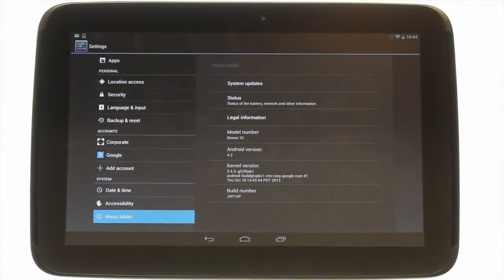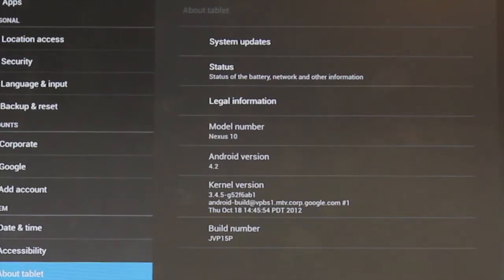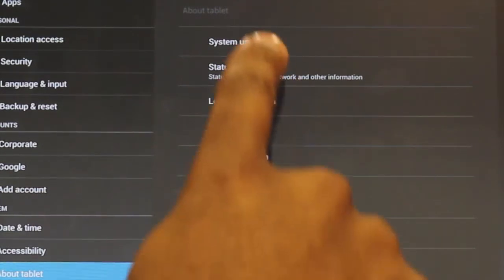Here you'll find the Android software version number. We are running Jellybean 4.2. Touch System Updates.